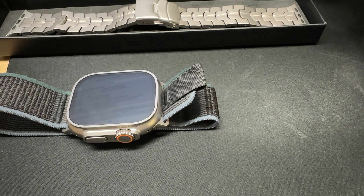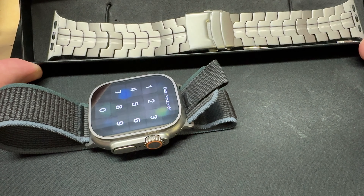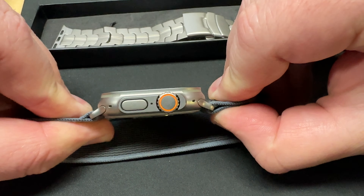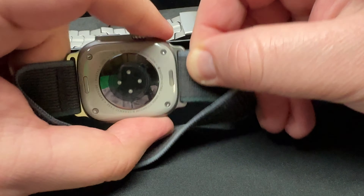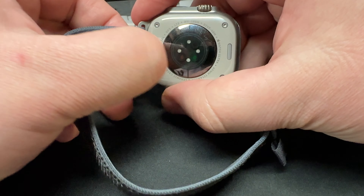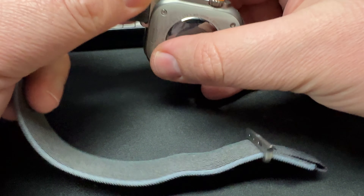Here we have my Apple Watch with an Apple Watch band and the Robust Goods T2 watch band. You can see the connections are nice and tight — there are no gaps. I push a button, it releases. It's kind of the way it should work. Same thing on this side: locked in, push the button, slides out. Works well.